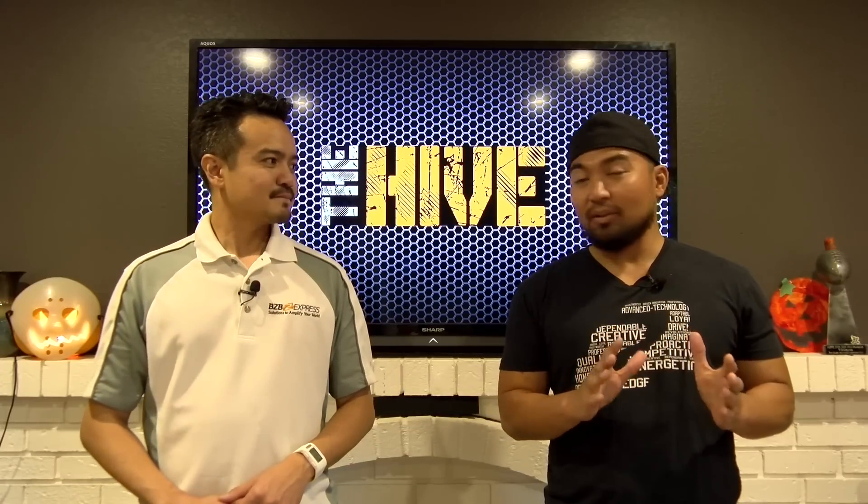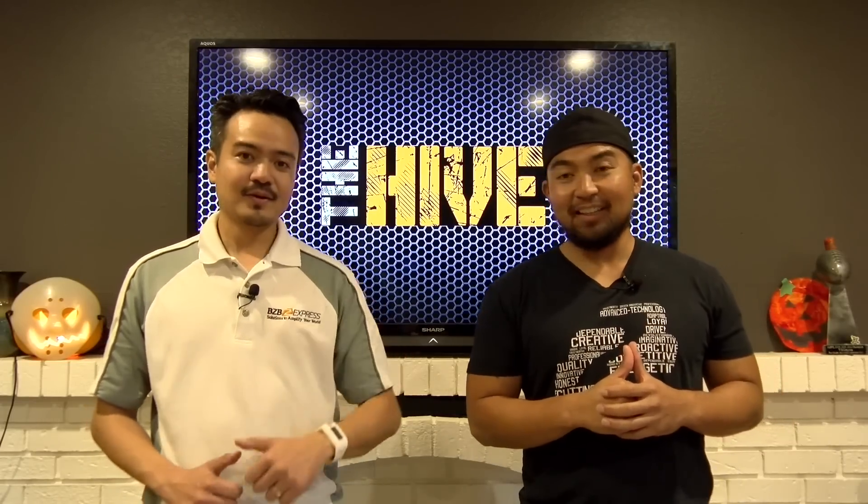I think we better leave before the owner gets home. I'm Joel. Florante here. Peace out — catch us on the next episode.